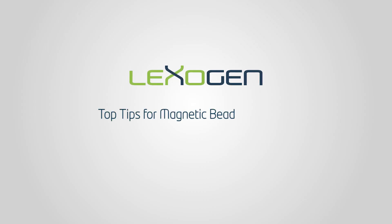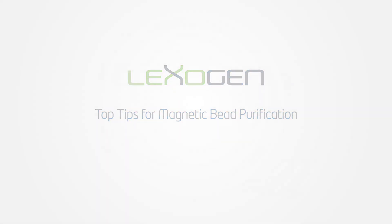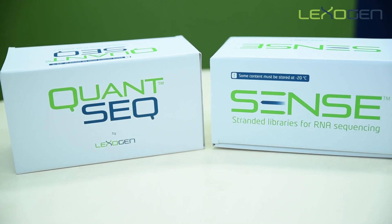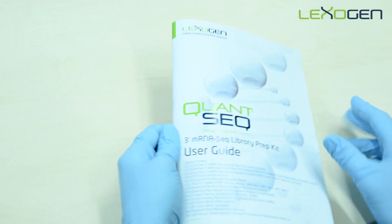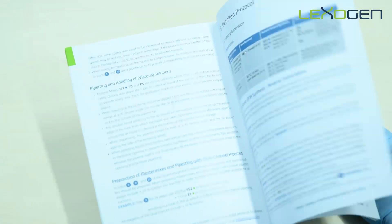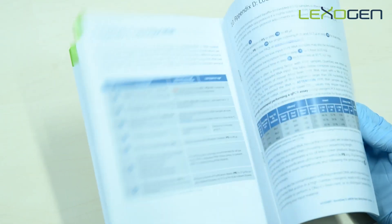Welcome to Lexagen's technical video series. Today we are talking tips and techniques for magnetic bead purification. Magnetic bead purifications are included in all of Lexagen's QuantSeq, Coral, and Sense library prep protocols, both before and after PCR amplification.